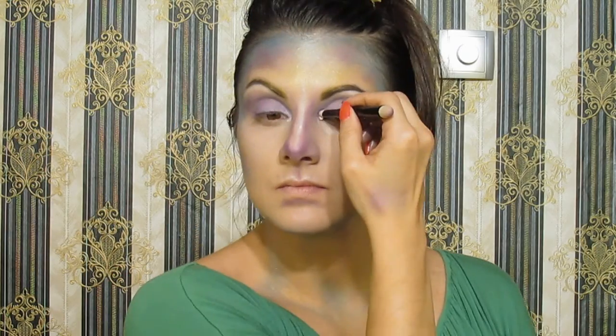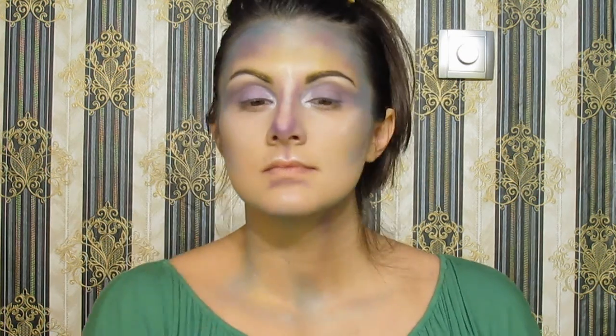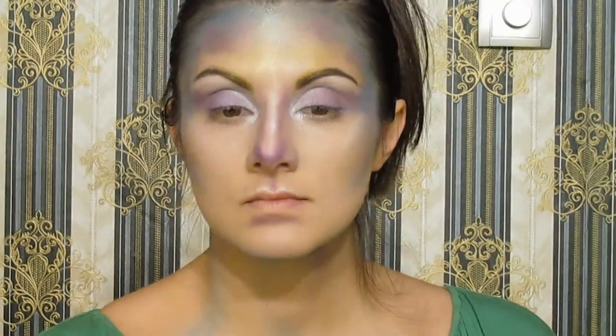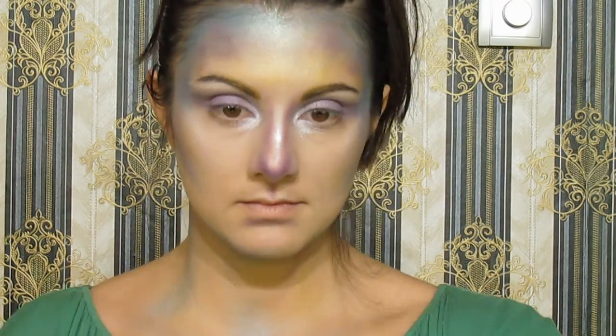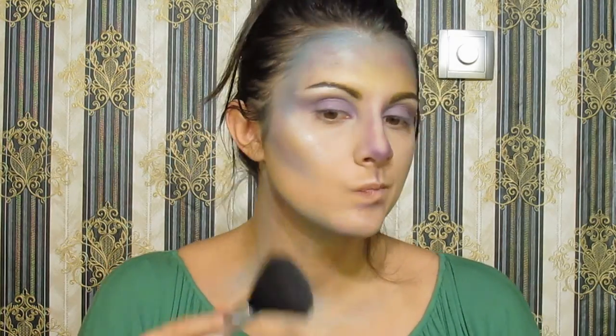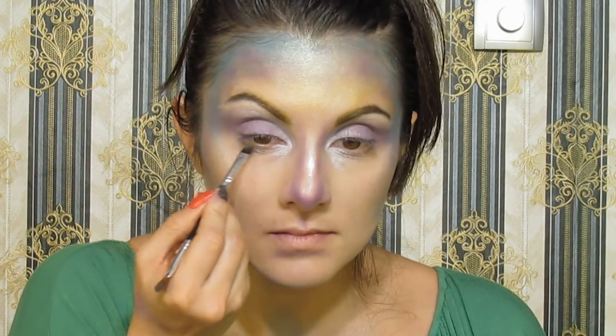Put highlight on the inner corner of the eye — this way they will be attractive and charming. Do you think that I look like an avatar? Then I'm going to apply my palette to any areas of my face that haven't been colored by eyeshadows. Let's take some of the same purple eyeshadow and apply it on the lower lash line.